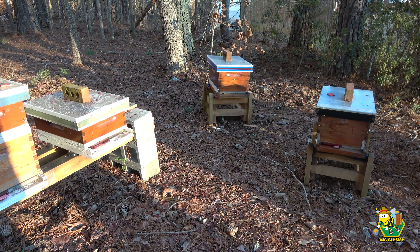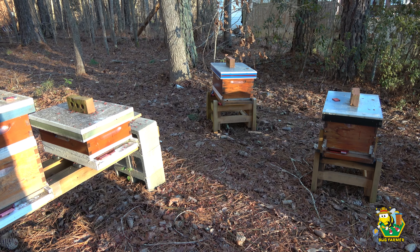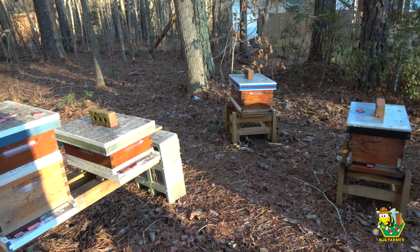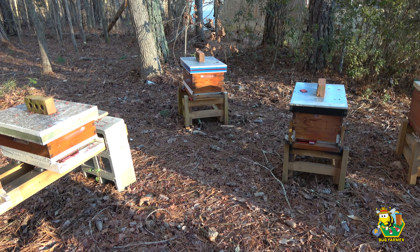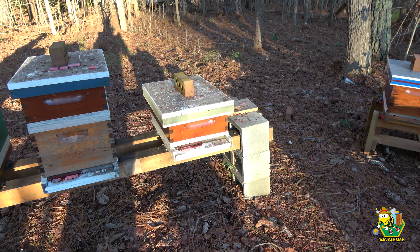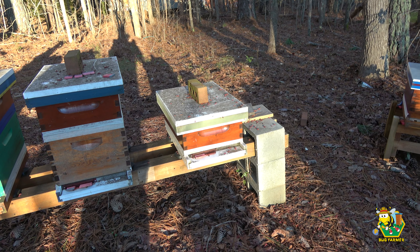Today it's not going to warm up past 47 degrees — I think that's the high today — so we're not going to get into any hives today. However, before the end of this video, I may get into the Army Hive, the Coast Guard, and the Space Force Hive. We will come out here tomorrow if weather permits, and I think it will. I think tomorrow's going to get to 57 degrees, and we're going to at least give these girls another box.